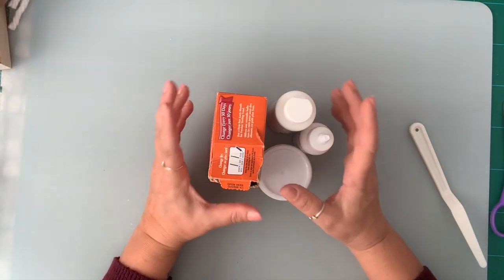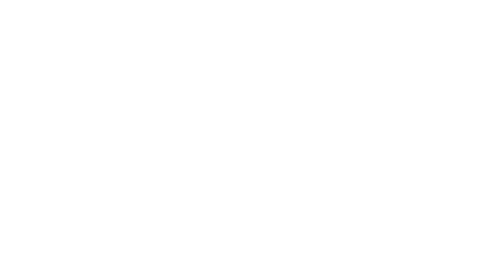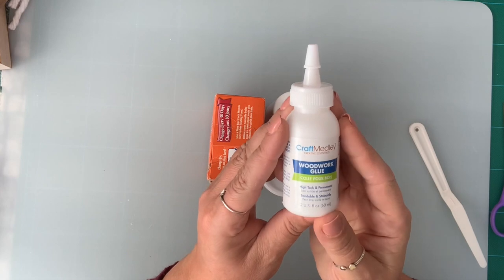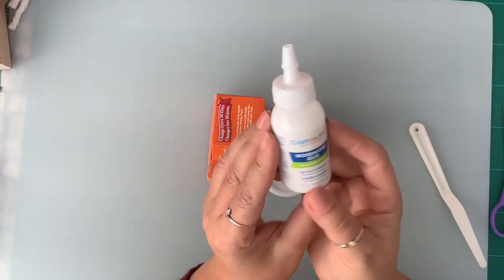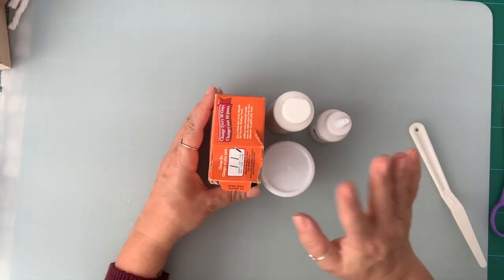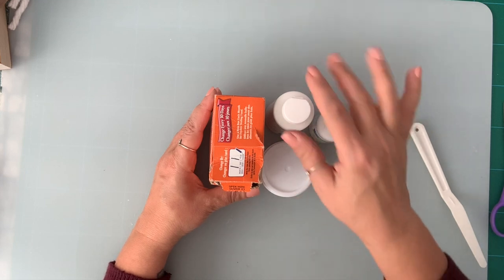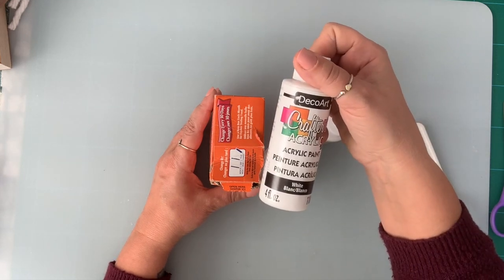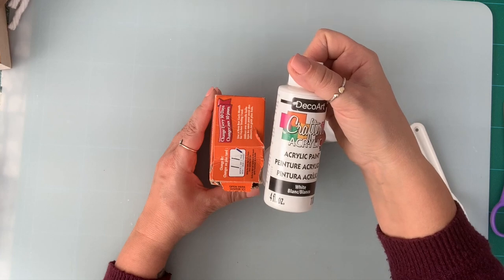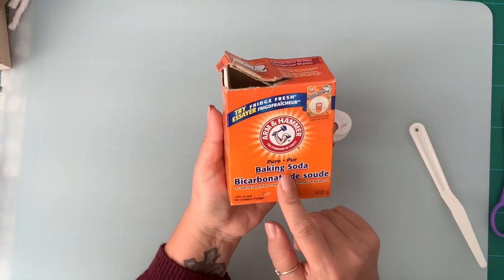With very few Dollar Tree ingredients, we are going to make faux snow. You're going to need wood glue — this is the craft medley, but you can use any white wood glue. If you want your snow to be white and not transparent, you're going to need a couple of drops of white paint. Any white paint will do. And of course, baking soda.